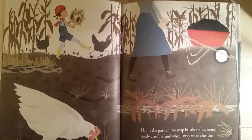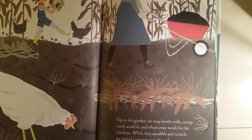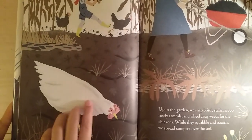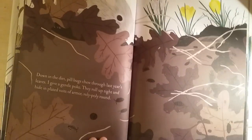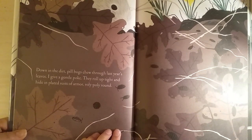Up in the garden, we snap the brittle stalks, scoop rustly armfuls, and wheel away weeds for the chickens while they squabble and scratch. We spread compost over the soil. There are little chickens spreading compost. Down in the dirt, pill bugs chew through last year's leaves.